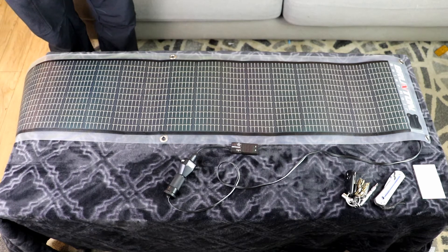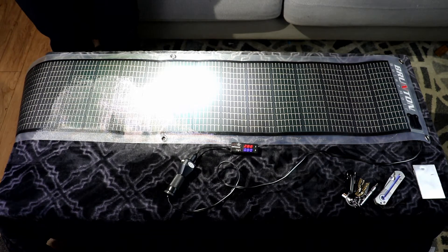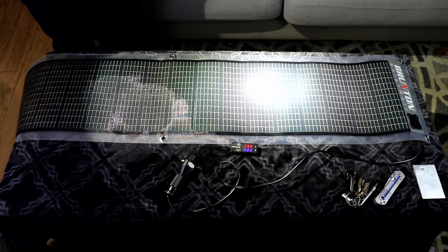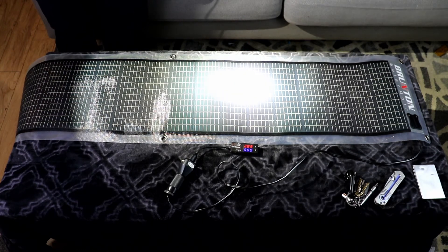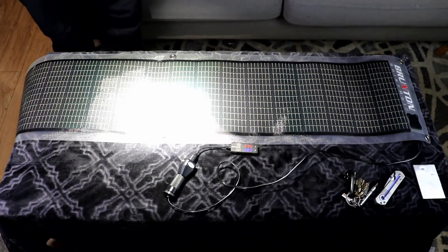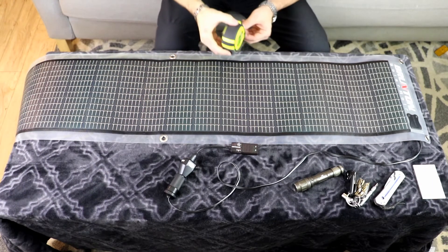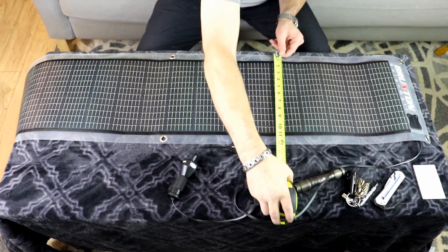Next time we'll take it outside and actually charge a radio or a cell phone. So there we go — we're getting almost three volts out of it right there, not a ton. We definitely need a lot more. Moving the light around a little bit — there, just a little over three volts right there for a minute. Let's go ahead and do the measurements.